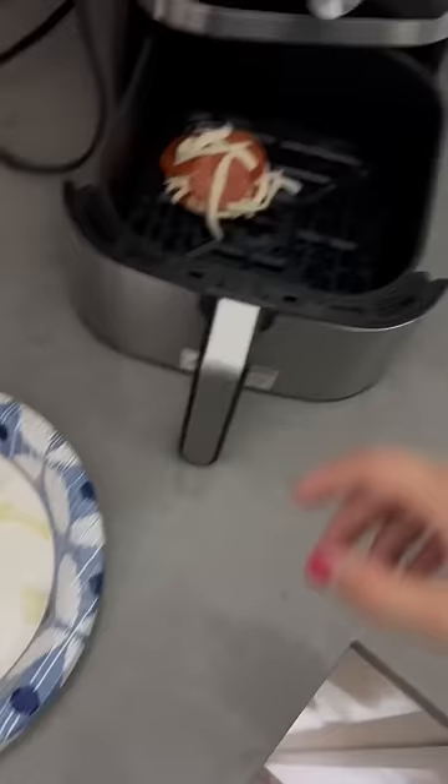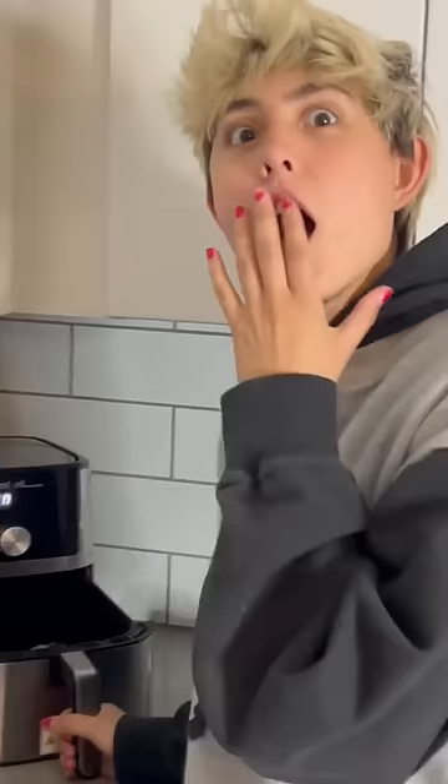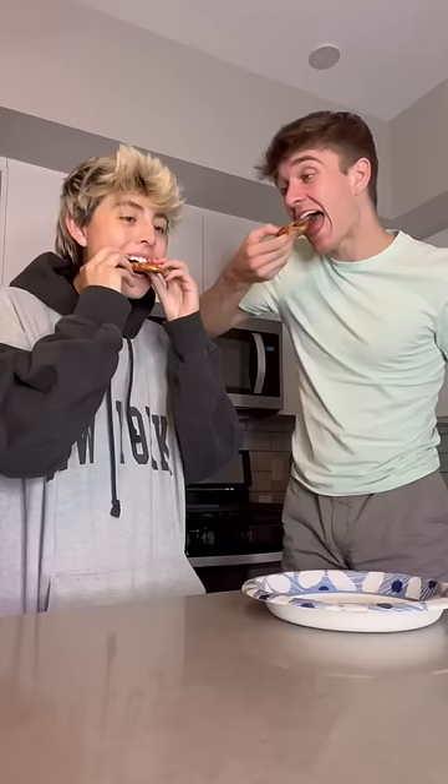Time to put one into the air fryer. Oh my god, don't burn yourself. Okay. Are you recording? We're going to check how it looks halfway through. This is after two minutes.